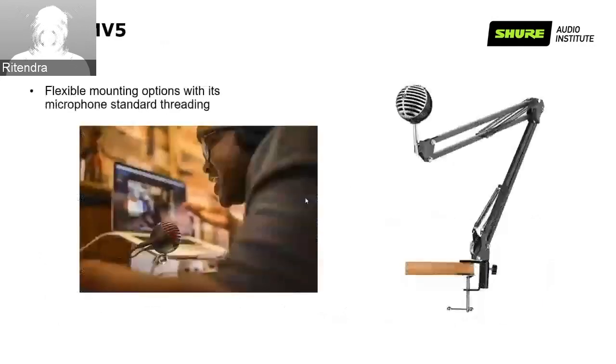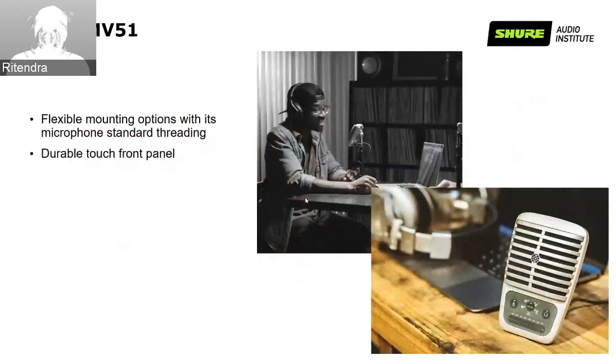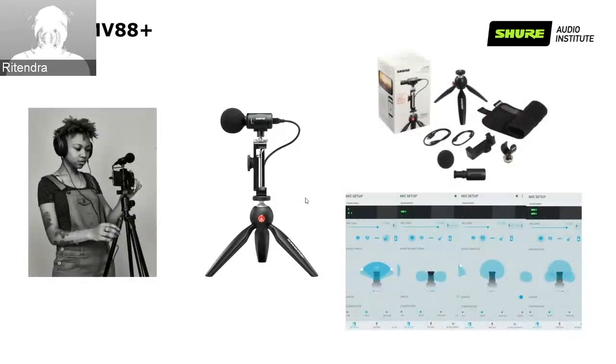Talking about the installation, it has a nice way of installing for your home office. You can have flexible mounting options as shown in the slide. The MV51 also has flexible mounting options and durable touch front panels. Having this kind of microphone for your home office will help a lot for effective communication. Audio is important for any kind of conference call. We also have an option for content creators who want a serious microphone with various polar pattern options — the Shure MV88 Plus.